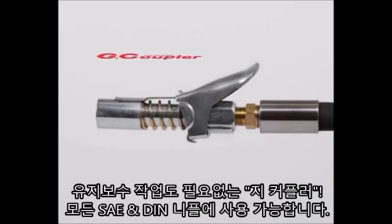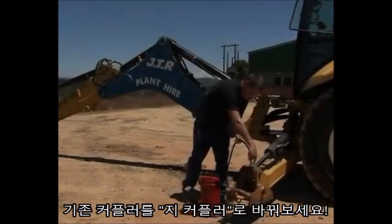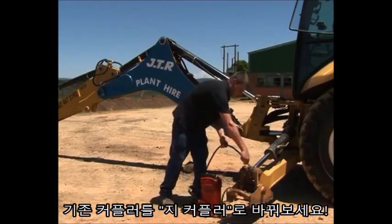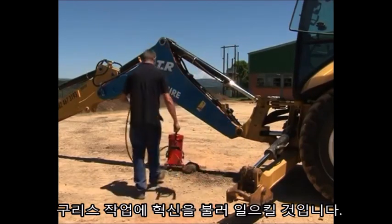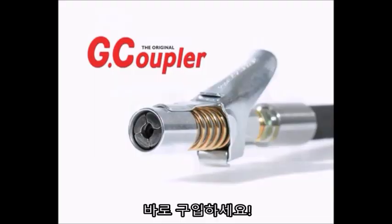Robust and maintenance free, the G coupler fits all SAE and metric specification grease nipples. As you have seen, simply replacing your current push-on coupler with the G coupler is a game changer. No more messy, awkward greasing. Get yours today.